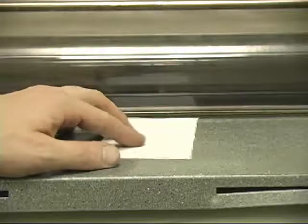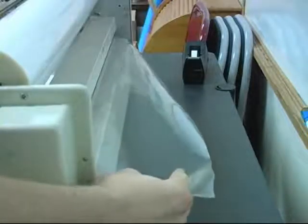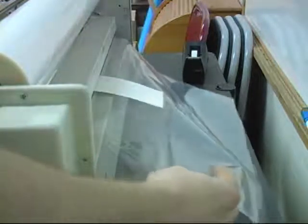When placing an item in the laminator to be laminated, place it on the tray and line it up with the slot between the rollers before turning on the rollers. Always make sure that the film is coming out of the back of the laminator, not getting wrapped around the rollers. This can cause the customer's merchandise to become unusable, as well as damaging the laminator.